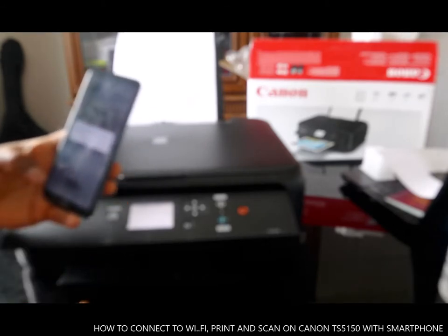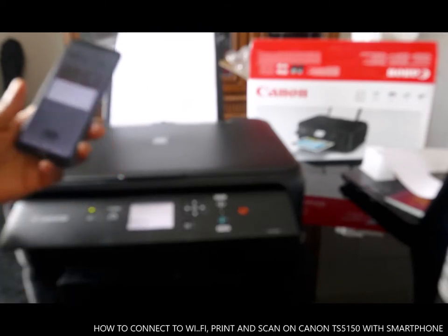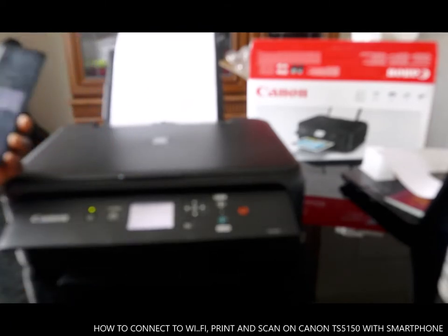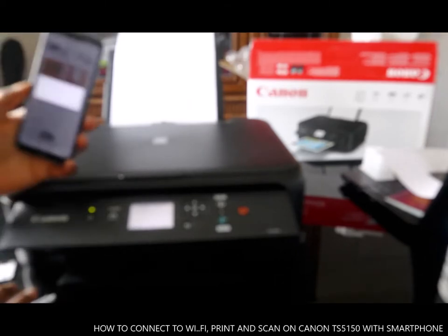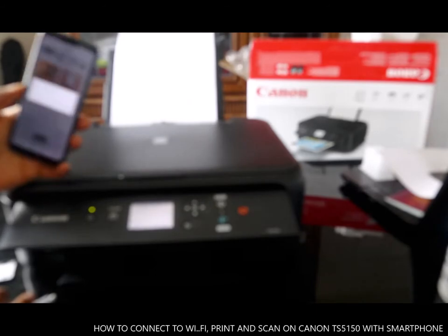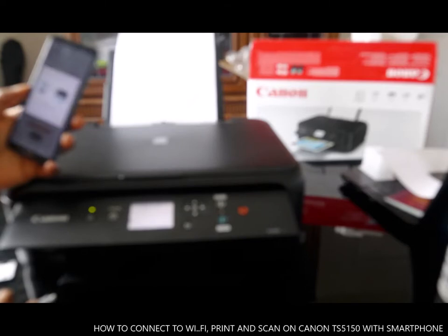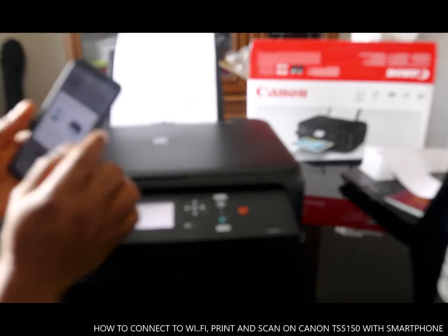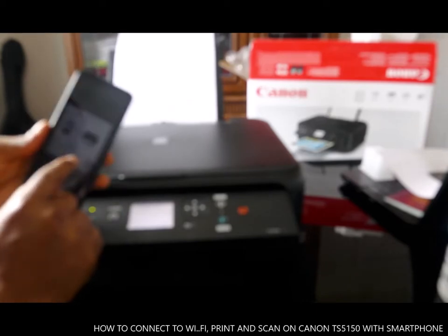Then it will ask: do you want to search for available printers? Click Yes. So it's searching for the printer. You are all set — we found this printer, you are all set and ready to go.